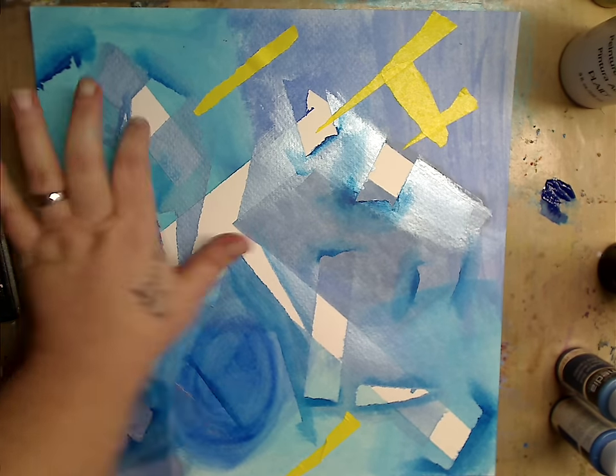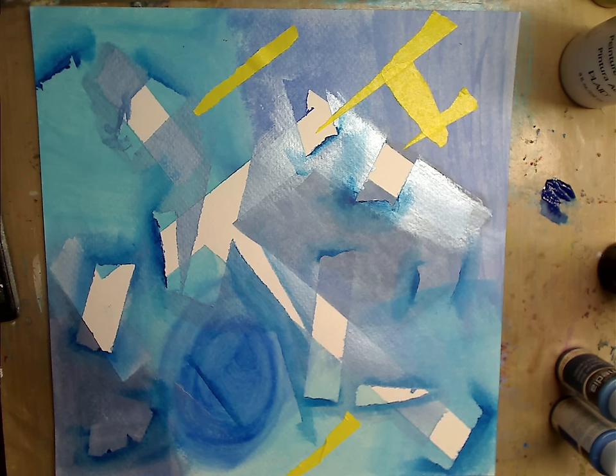Now I want to decide what color to put with this blue. Orange would be a nice color, but I don't necessarily want to do orange. You know what color I do want to do? Because I'm all about pink.